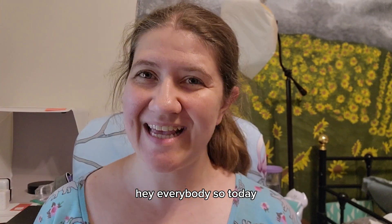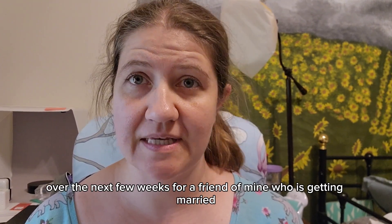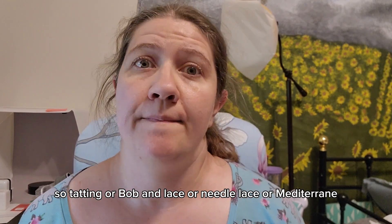Hey everybody, so today I wanted to talk about a project that I'll be working on over the next few weeks for a friend of mine who is getting married. Tatting, bobbin lace, needle lace, Mediterranean knotted lace, knitting, or crochet are all wonderful art forms to know when it comes to wedding season.